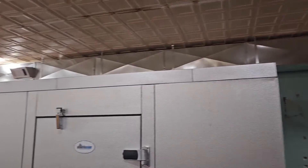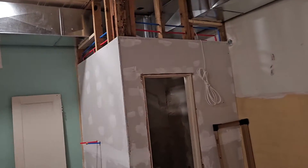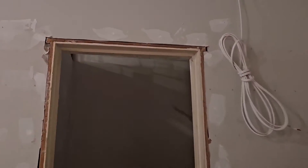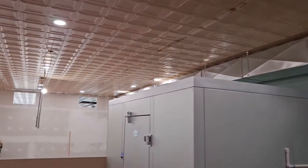Look at that beautiful supply trunk. Let me know how good it looks in the comments. They've still got to come back and put one vent in the bathroom — thinking a 4x10 or 4x12, something like that. Looks good.